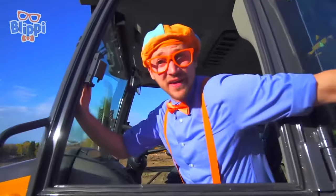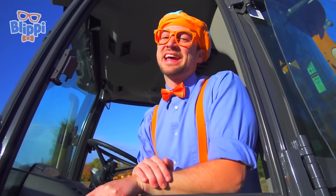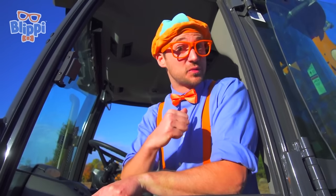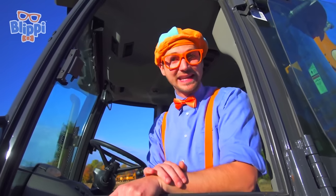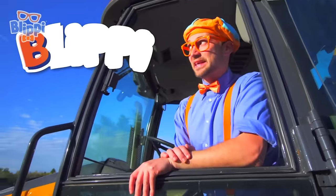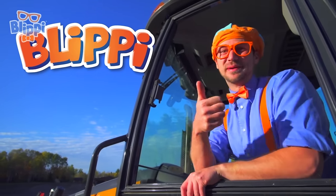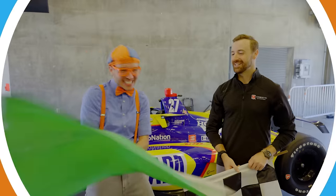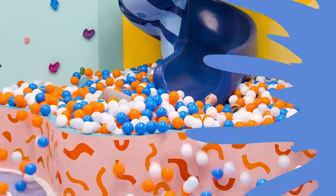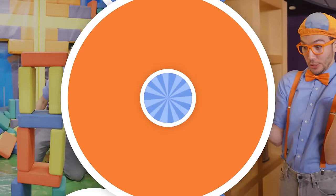That was so much fun learning about backhoes with you! Thanks so much for watching the Blippi backhoe video. This is the end of this video, but if you want to watch more of my videos, all you have to do is search for my name. Will you spell my name with me? Blippi — B-L-I-P-P-I. Blippi! Good job, see you again! Let's make learning fun. So much to learn about, it'll make you want to shout, Blippi!